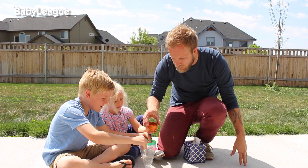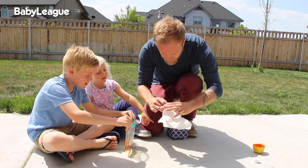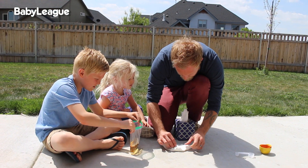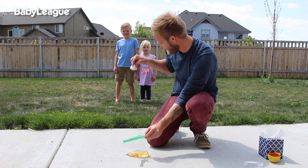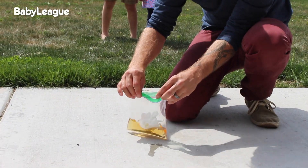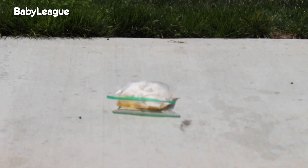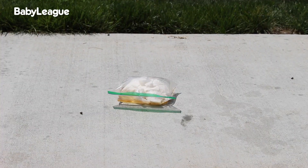First, you want to add your warm water and vinegar to the Ziploc bag. Then you're going to take your tablespoon of baking soda, wrap it up in the tissue to make a packet, have the kiddos stand back. Then slip your baking soda packet into the Ziploc bag and close it shut. As the baking soda reacts with the vinegar, the bag will start to expand. The anticipation will build as the bag expands and suddenly —